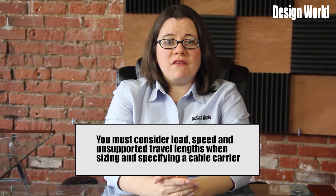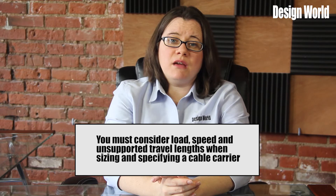It is also critical to know the machine's total travel distance. Finally, you must consider load, speed, and unsupported travel lengths when sizing and specifying a cable carrier. Load not only takes into account the total weight of the cables and hoses in the carrier, but also the weight of any fluids in such hoses, in pounds per feet.